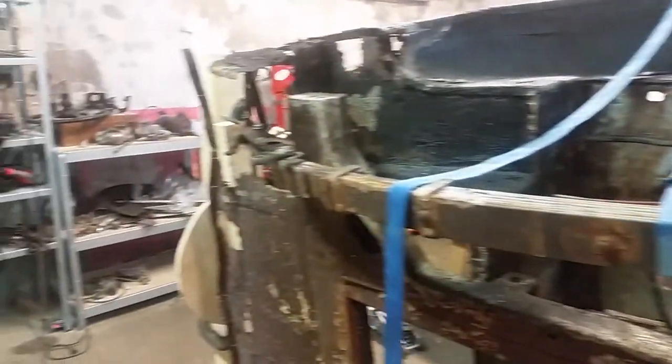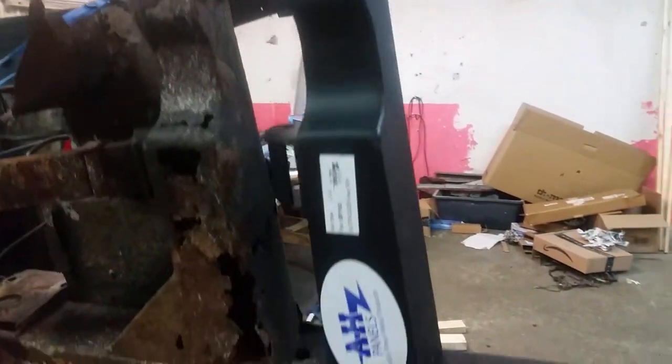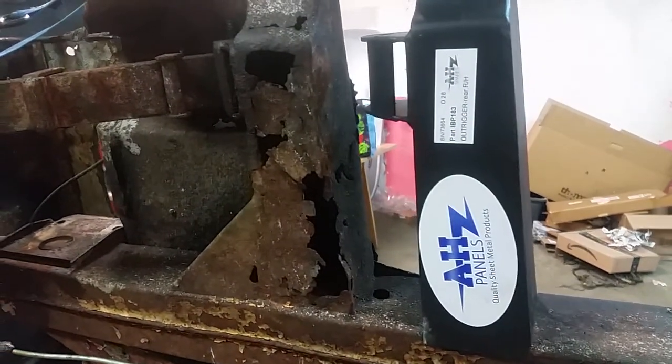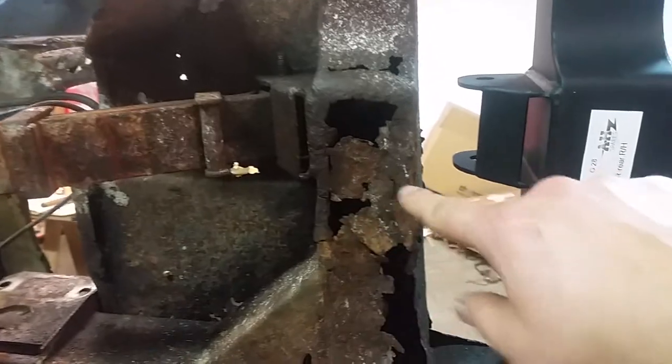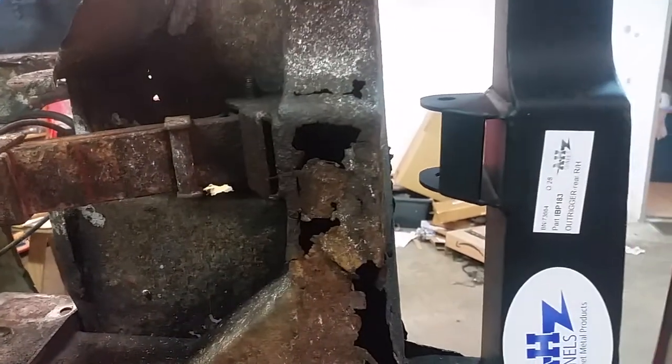Remember this outrigger and this leaf spring that wouldn't come off? I'm going to cut it off. This is the replacement — it looks so much stronger than the other one. I'm just going to nip it off here so I can get this out of the way. Thought you might want to watch.